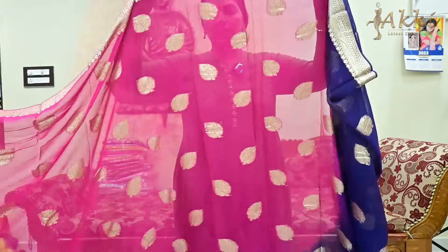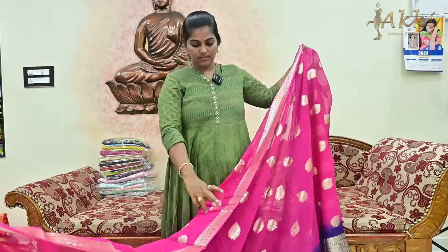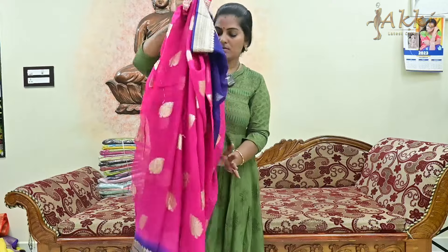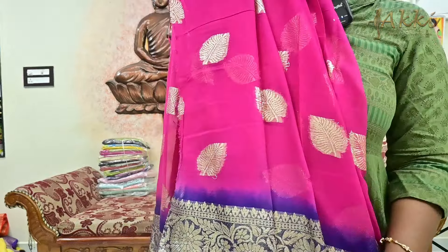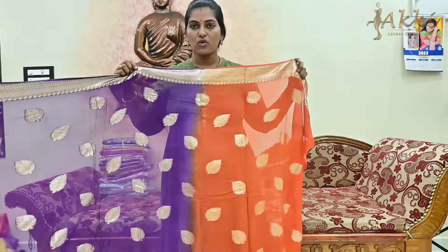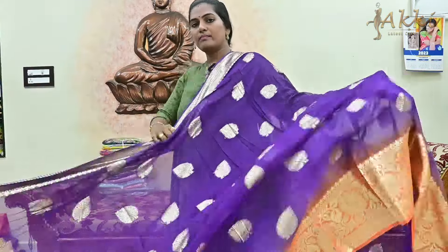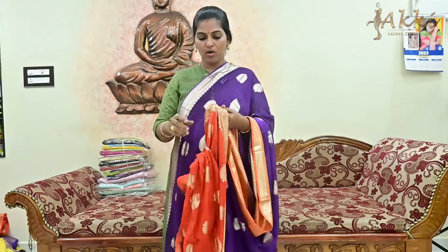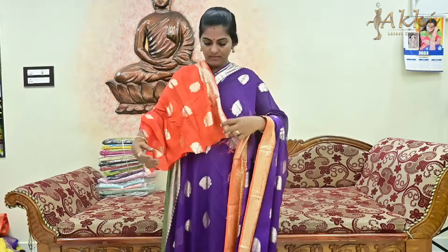Pink and navy blue — an evergreen combination. The saree has a nice pink color with navy blue contrast. Choose the blouse — contrast blouse. How beautiful is it! Complete party wear saree. Next color combination: violet with orange — this is a very rare combination. All combinations and collections are available here. The blouse is the same contrast blouse — the saree is very beautiful.